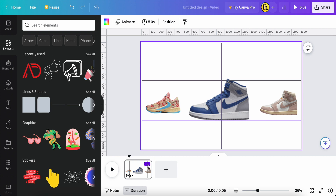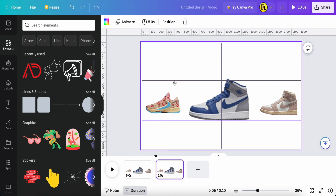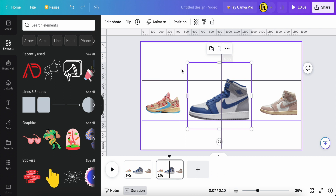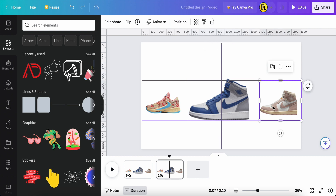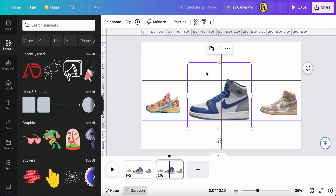Click the three dots and duplicate the page. On this second page, the blue color shoe will move into the number one area, the shoe from number one area will go to number three, and the shoe from number three will move to the center to replace the blue one — and will be made bigger.